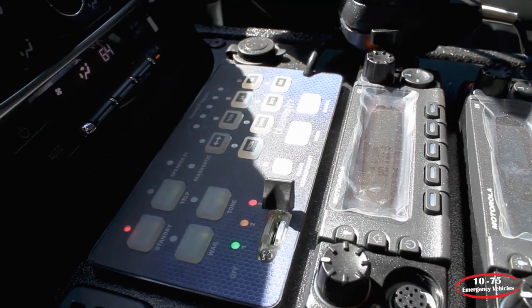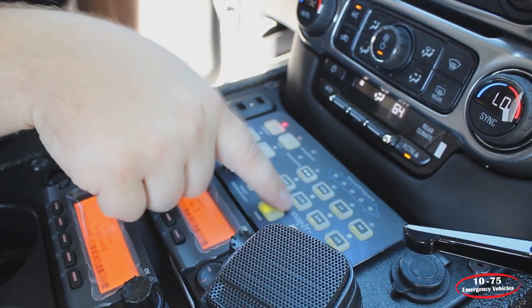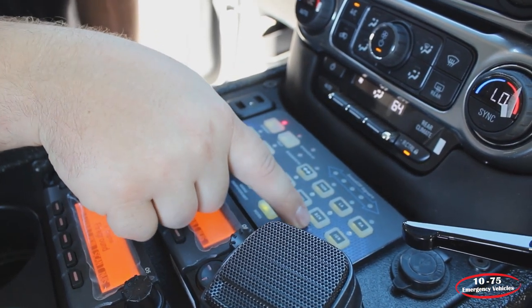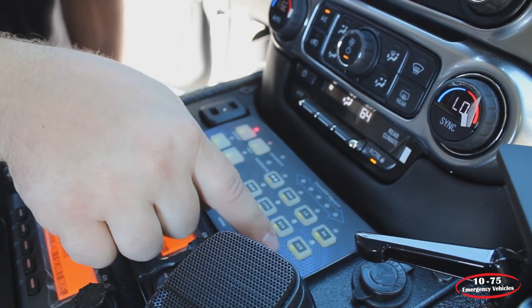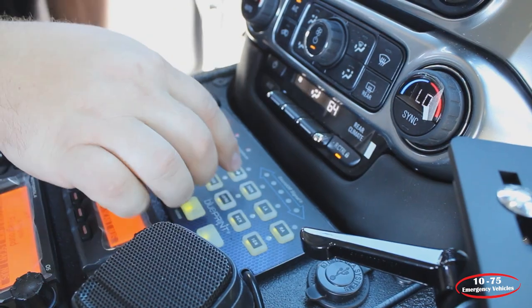Looking at the control panel, we have the arrow stick functions, takedown, left alley, right alley, rear scene, the low frequency siren, the green command function, and then the ignition override which allows them to take the key out and keep the car secure.